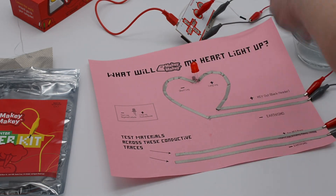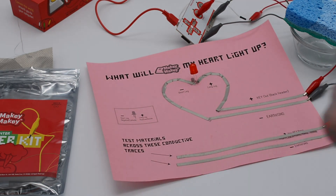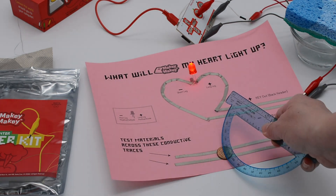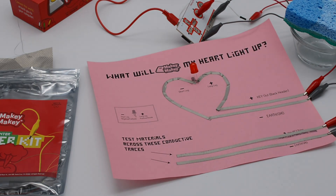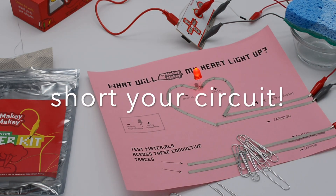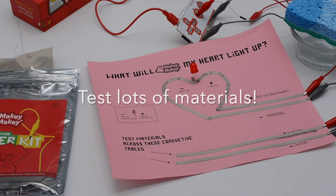Just keep testing materials. You might find that something you know is conductive isn't working, so make sure that the material is touching both pieces of tape. You can try throwing some change on there and press it with your ruler to confirm it's what's lighting it up — not your finger accidentally. Be careful not to short your circuit: one of those paper clips accidentally shorted the LED circuit, so make sure nothing is crossing the positive and negative on your LED.